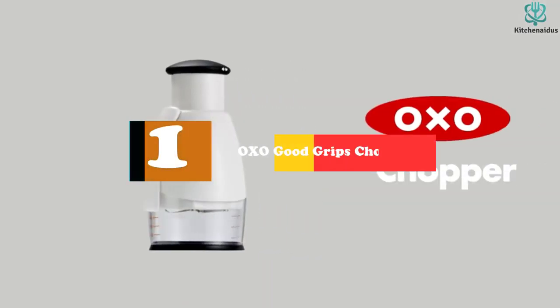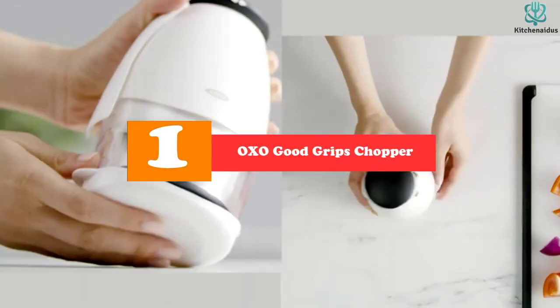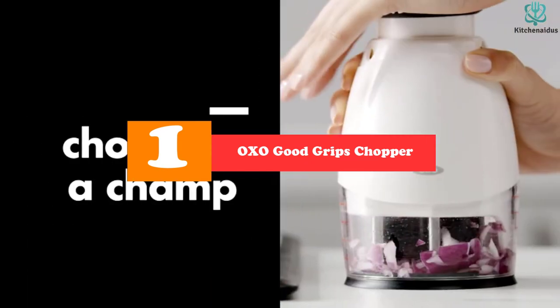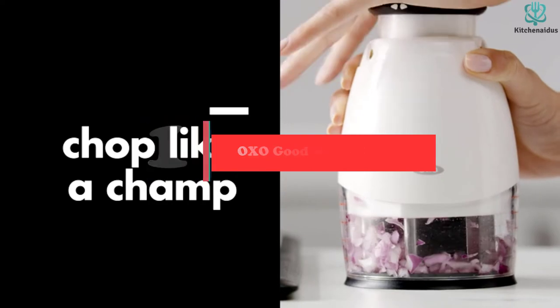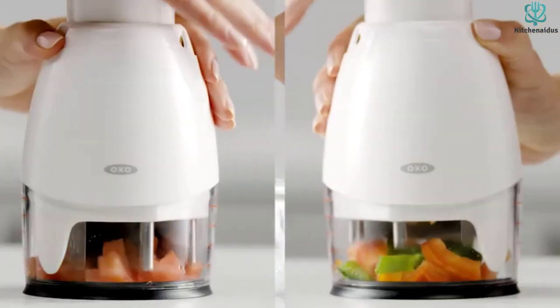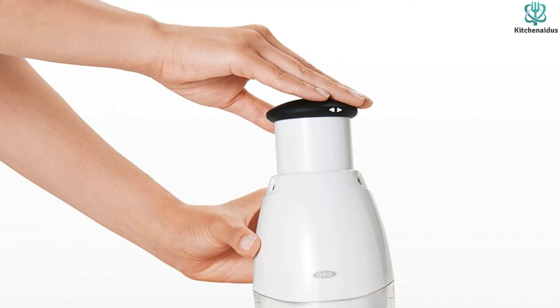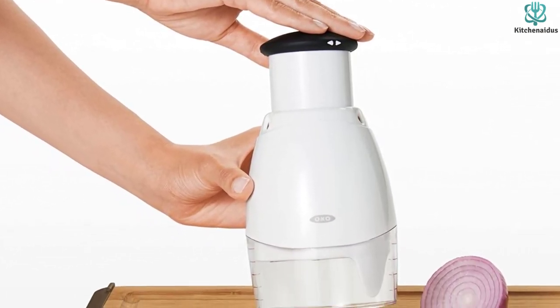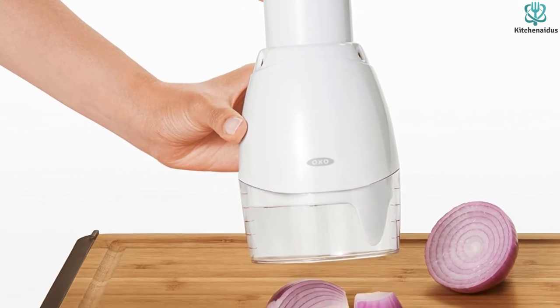And finally at number 1, we have the OXO Good Grips Chopper. Great for prepping ahead, this compact chopper has a three-quarters cup capacity, although the chopper cup has measurement marks up to 1 cup so you can measure ingredients without needing a separate measuring cup. Even better, there's a cover for the cup so foods can be prepped ahead and stored in the same container.